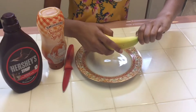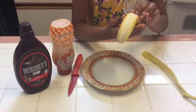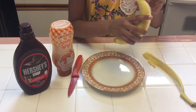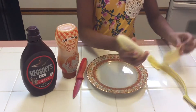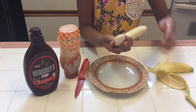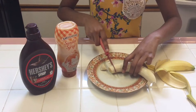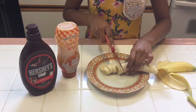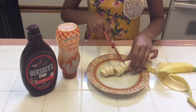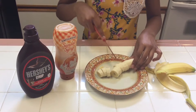So you will start by peeling a banana, or all the bananas. Next you will cut the bananas into small pieces like this. You can cut it on the plate, or you can cut it on a cutting board.